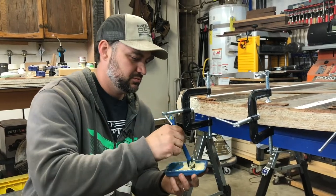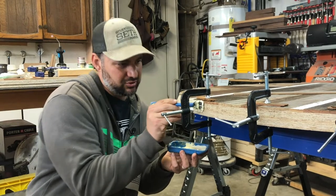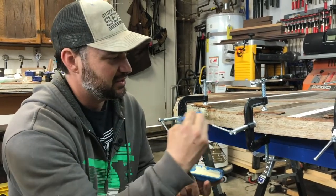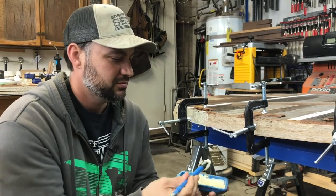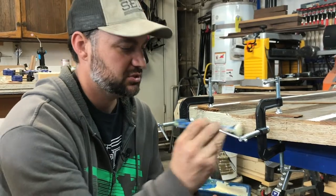Having the clamps on there first can make it a little difficult to apply the glue in these little spots, but it makes it a lot easier to have the clamps here already when I go to put the piece of trim on, which you'll see in just a moment.